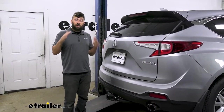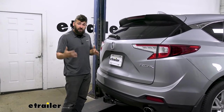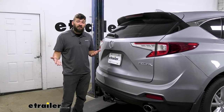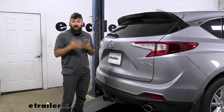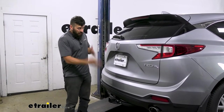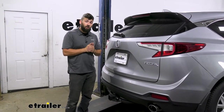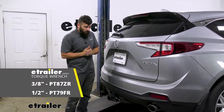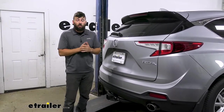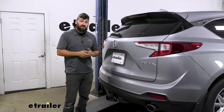In regards to installation, this vehicle is extremely easy — there's no modifying whatsoever required. It's pretty much just going to bolt up into place to existing holes on the vehicle. This is definitely something someone without a lot of mechanical experience can do by themselves at home in their driveway in a couple of hours. You don't have to lift the vehicle at all; it uses mostly common hand tools. One tool you might not have is a torque wrench, but you can rent it for free from most local auto parts stores.